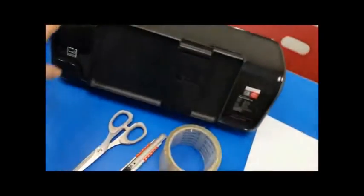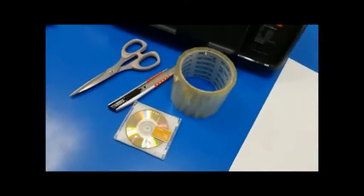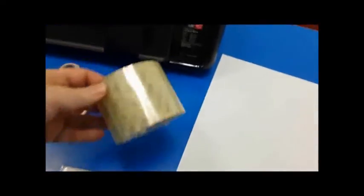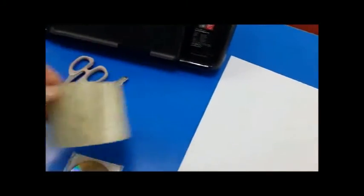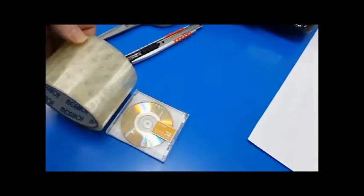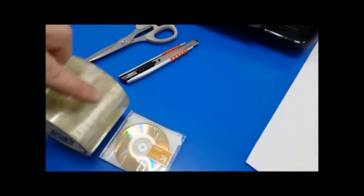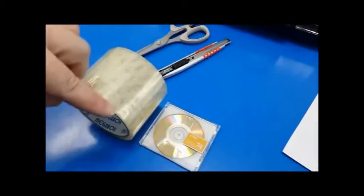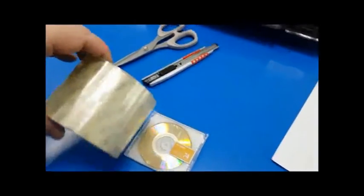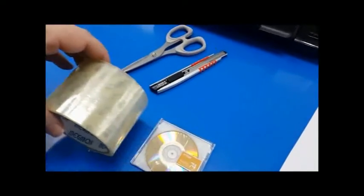You need your inkjet printer — any printer's fine. You need your mini disc. You need packing tape, and it has to be a bit bigger than the disc itself. The width of the tape has to be wider than the size of the mini disc, so you have to get a big enough piece of tape that you can roll over the whole disc.